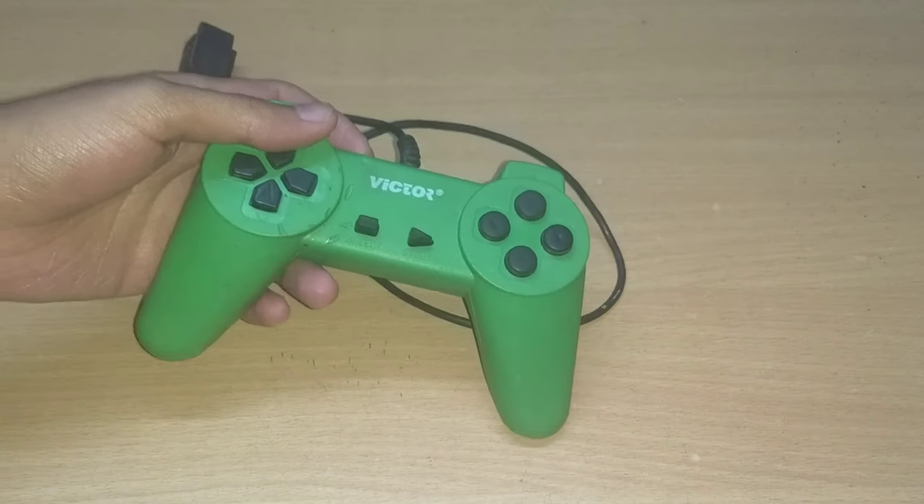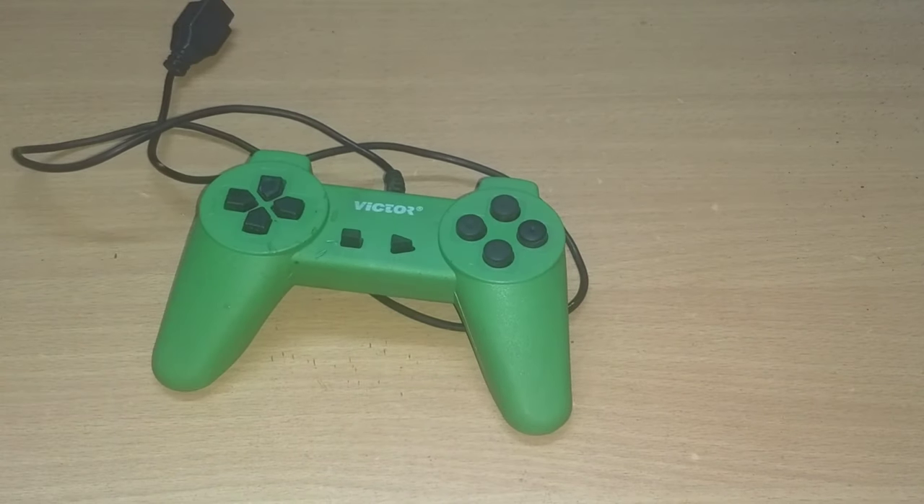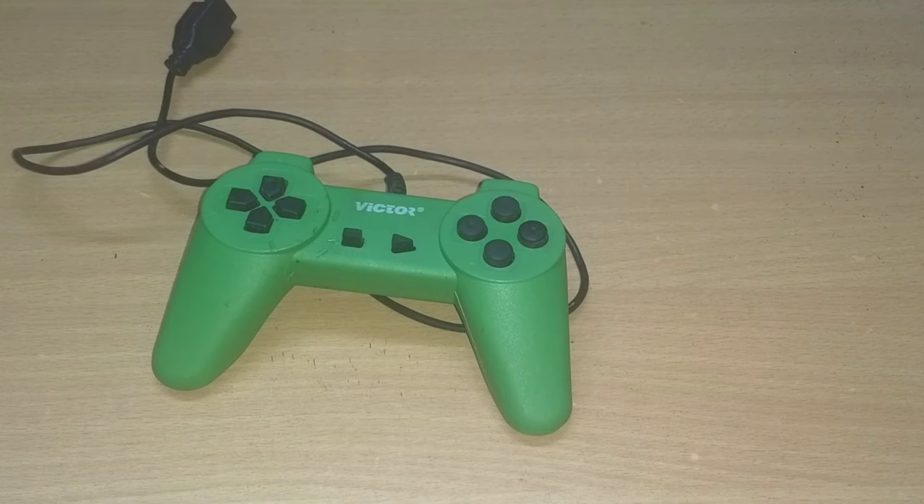Recently I found this retro controller laying around in my house, but it was not made for PC, so I decided to modify it.